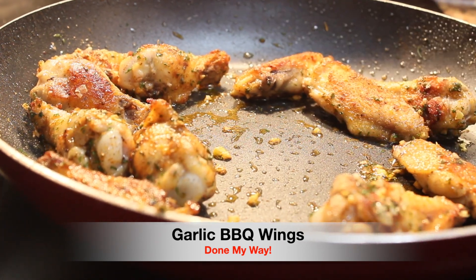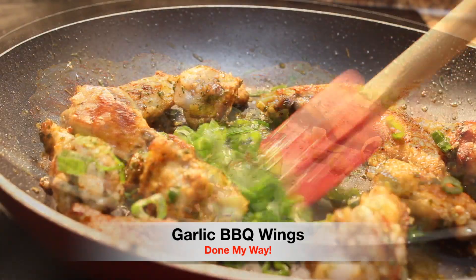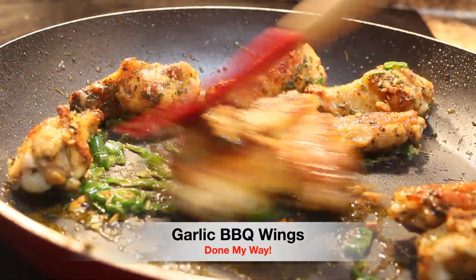Next I will be adding one third cup of chopped green chive onions, and we are going to sauté this delicious dish. This is my garlic barbecue wings.